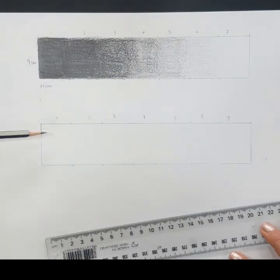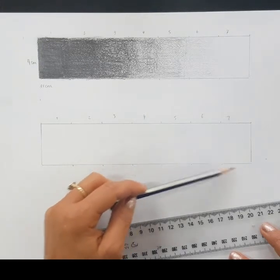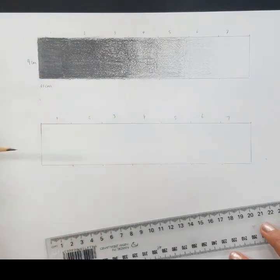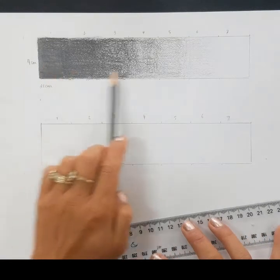What we're going to do in this activity is make sure number one starts off as the darkest tone we can create, and number seven is going to be completely white with no grey lead pencil in it. These sections are just going to guide us as to what tone should go where along our tonal scale.